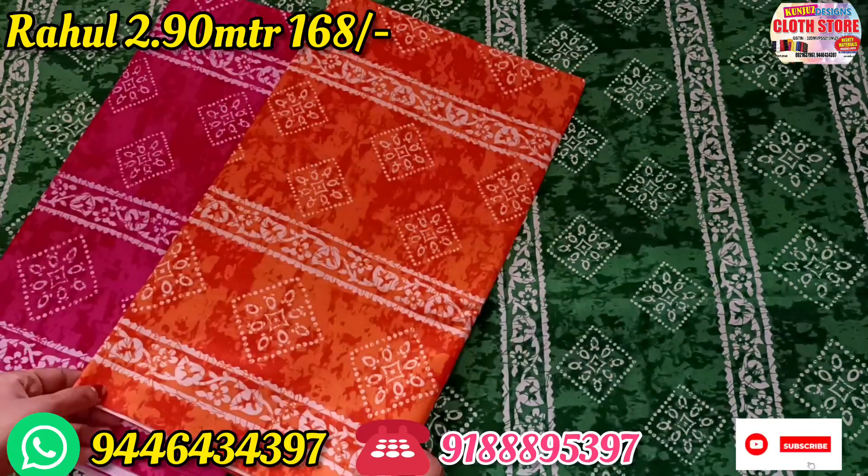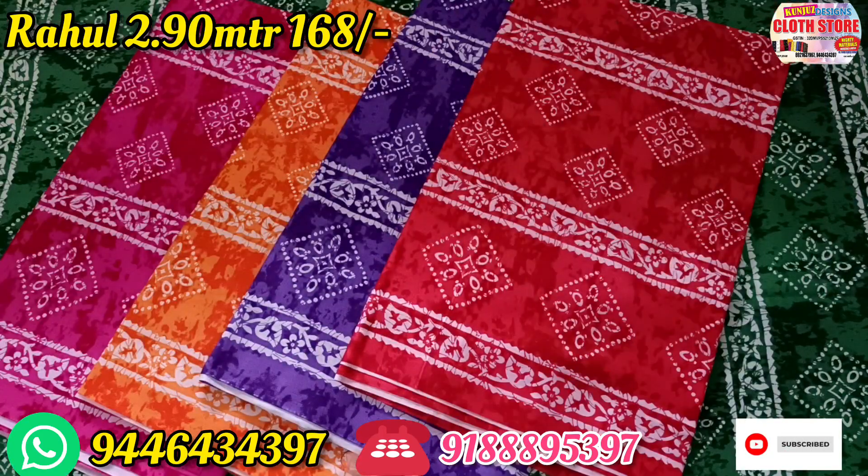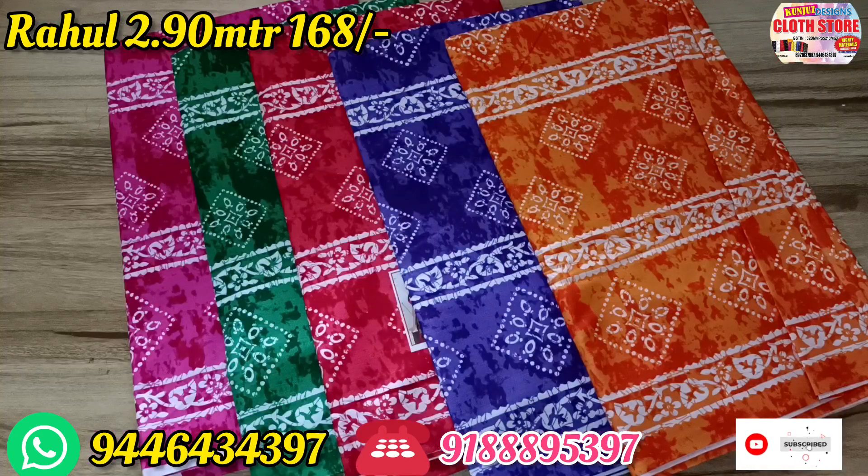This one is green. This one is a magenta and orange shade. This one is a violet shade. This one is also red — there is no design for any design.